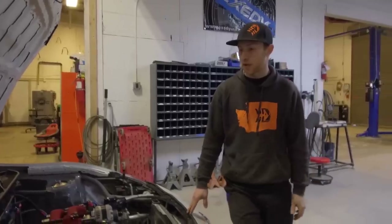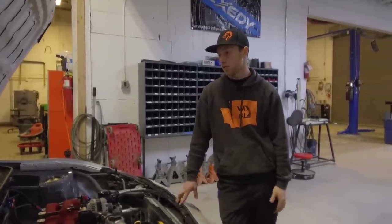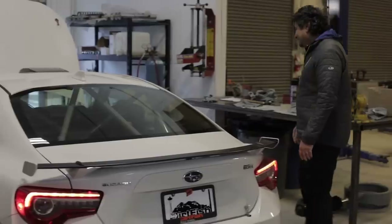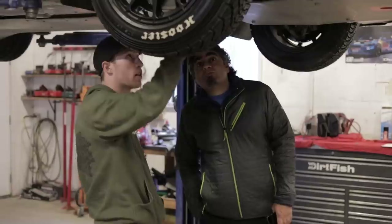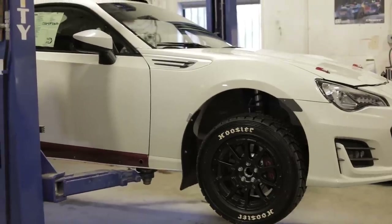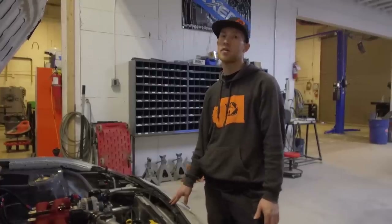On this car build in particular, I really pushed the guys to find their limits and to see what they can do — fabrication wise, wiring wise — really pushed them all to their limits. Everything was executed so well, it came together and now we have this awesome chassis. We're super stoked on the final outcome. It should be a really competitive package and we're super stoked to see the customer enter their first rally and see how it goes.